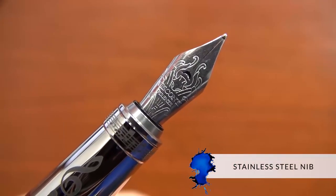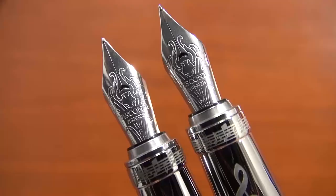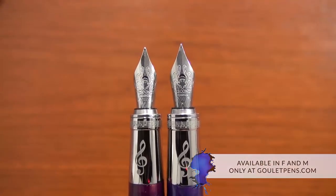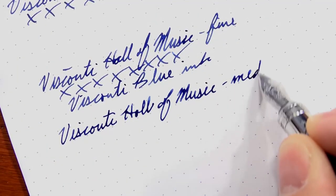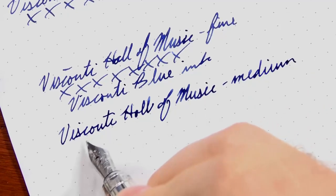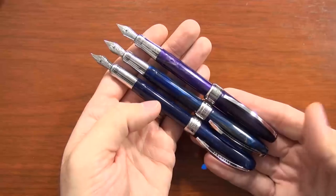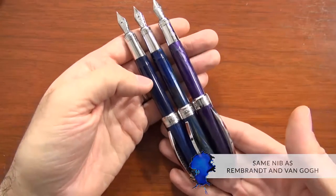The nib is a stainless steel nib available in fine, medium, and broad, though we're not going to be carrying the broad regularly at Goulet Pens — we can special order it though. It's a very wet, very smooth steel nib, and the fine and medium are really not that distinguishable from each other; they're essentially both kind of a medium nib. It's the exact same nib as what you have on the Rembrandt and the Van Gogh.